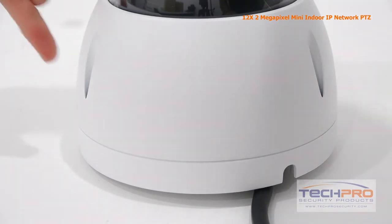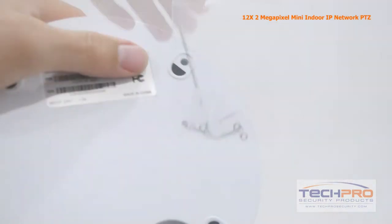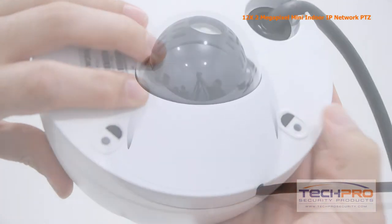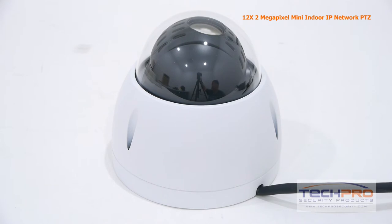When you're ready to mount the camera, remove the screws around the base cover with the allen wrench. Then use the screws and mounting pegs included to mount the camera to the ceiling through the holes on the bottom of the camera. Once the camera's mounted, reattach the base cover.